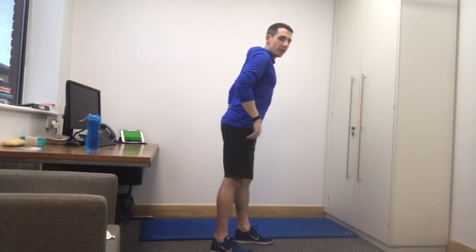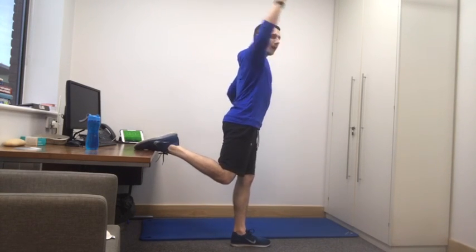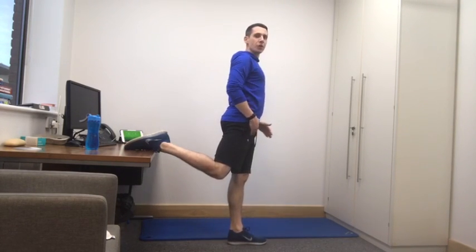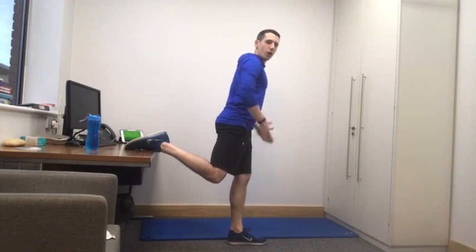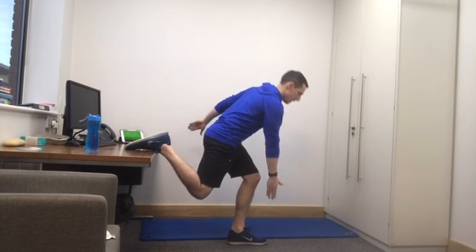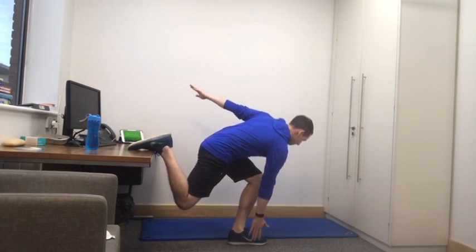Next, exercise number four is to do the other leg. Place the left foot on your desk now — let that leg rest, let's work the other one. Find your balance, down. Our left hand goes towards our right foot and returns to standing. Get nice and low as we go. Try to squeeze the muscles in the back of the leg, the glutes. Really, really tough.